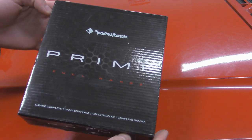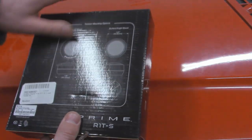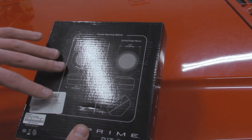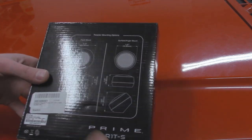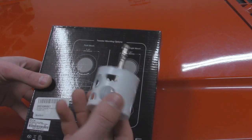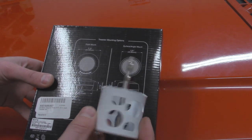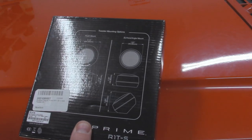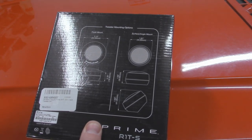Looking at these tweeters real quick — on the back side it shows all the dimensions on what you're going to need. They've got a couple ways on how you can mount this. We're going to do the flush mount, and what you're going to need for that is actually a 2 inch hole saw. It's going to make it pretty simple. All we have to do is cut a hole in our door panel, pop these in, screw it in from the back side, wire it up, and then it should be all good.